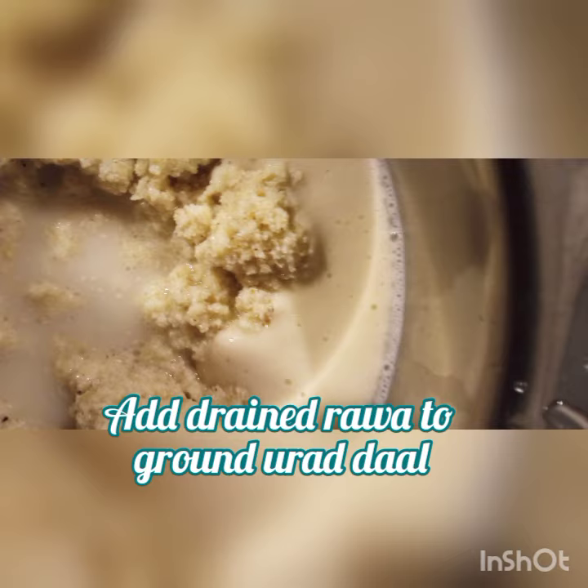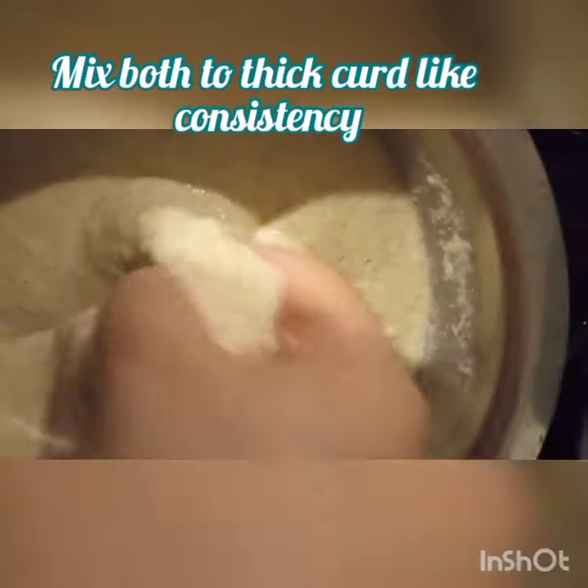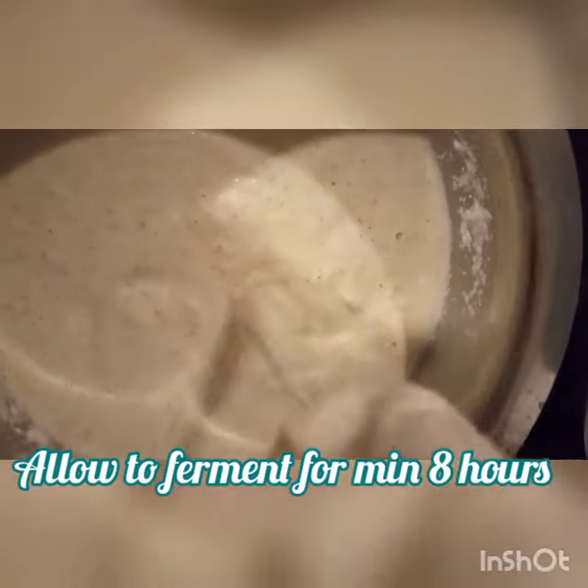Jova idli rava, 4 cups, soaked for at least one hour. Add this drained rava to the ground urad dal which was soaked for five hours. Mix them both — make sure the consistency is like thick curd.